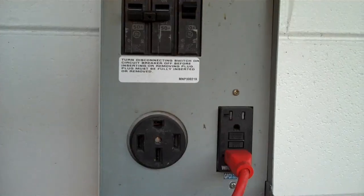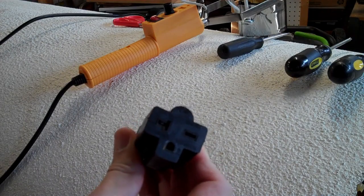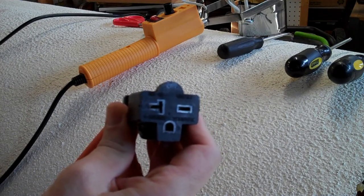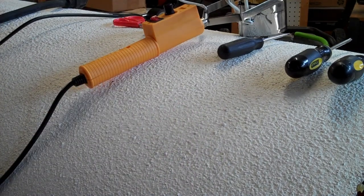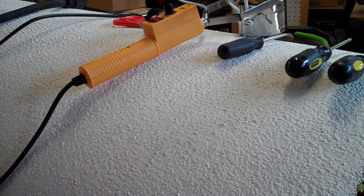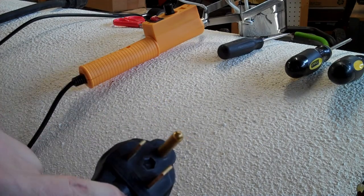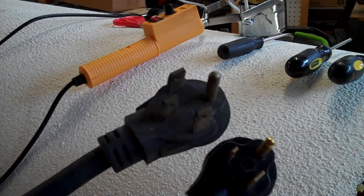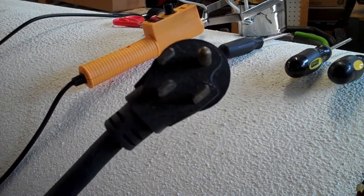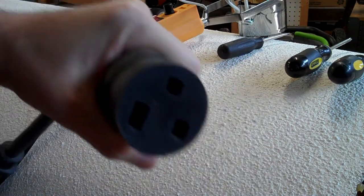That might be a dryer receptacle, range receptacle, RV outlet, or a welding plug. I happen to have a NEMA 14-50 welding plug, and you can get adapters that go from various things down to a 6-20R or 6-15R receptacle. I purchased an adapter that lets me plug into my NEMA 14-50 outside. The specific adapter I bought goes to a 6-20 receptacle from a 6-50 plug, which is a 50-amp 240-volt plug. A 6-50 is not a 14-50 because a 14-50 has the neutral connector — so I also have an adapter that goes from my 14-50 to a 6-50 plug, which I already had for my welder.